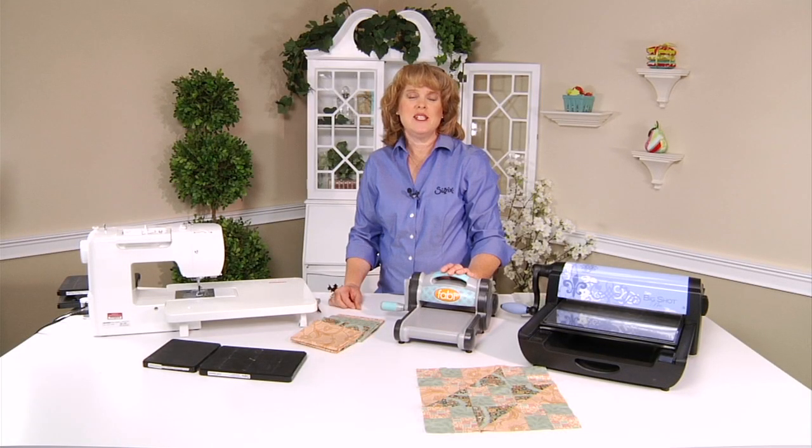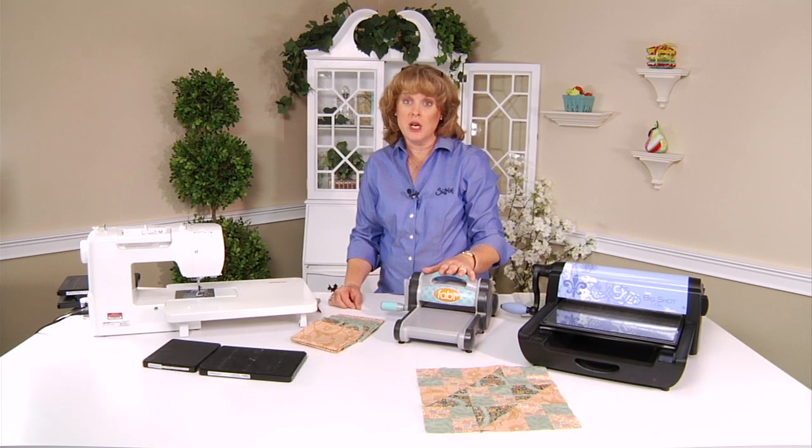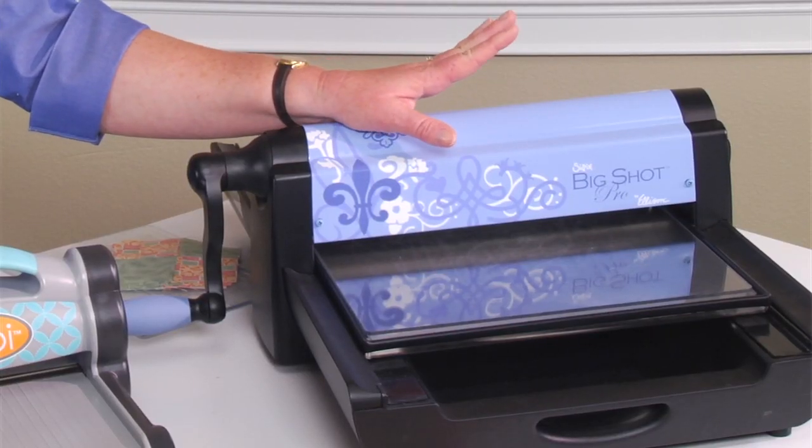Hello quilting friends. I'm Linda Knitsen here today to show you how to make the Jacob's Ladder Block. You can use your Fabi machine, Big Shot, Big Kick machine, or your Big Shot Pro machine by Sizzix. Either one will work great.